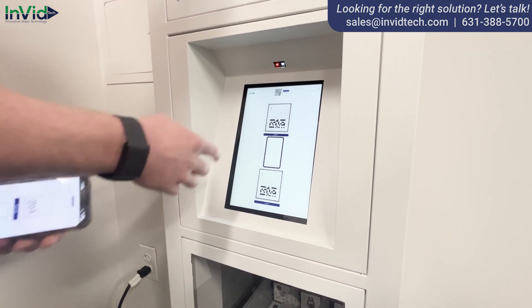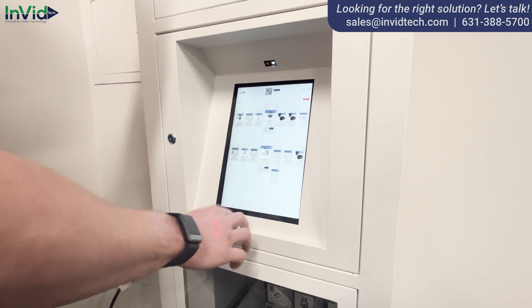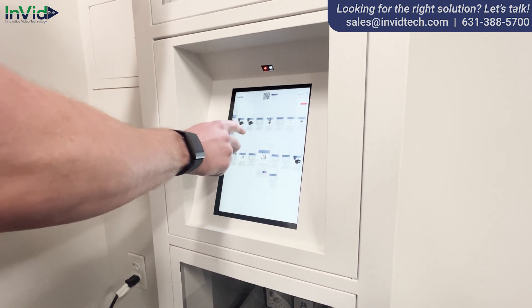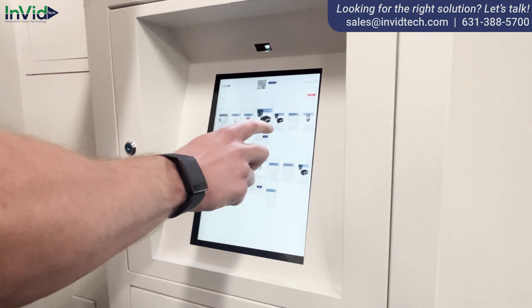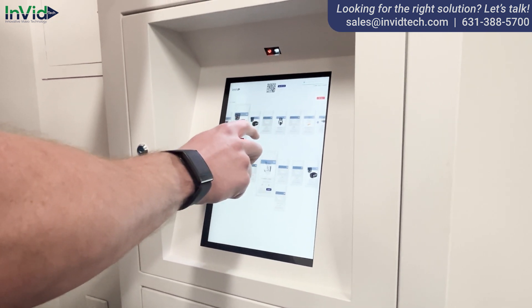Everything you see on this tablet is also on my phone, but I'm going to do it from the tablet. I'll click this locker right here, it's going to take me to the next page. Now here you're going to see all your items. I'm going to scroll through and look for what I want. Let's say I need two batteries — I'll add that to my cart on the left and keep scrolling.